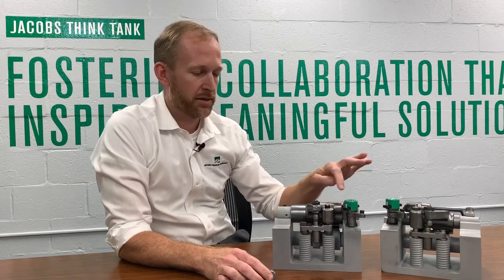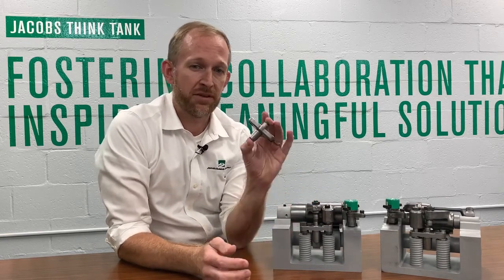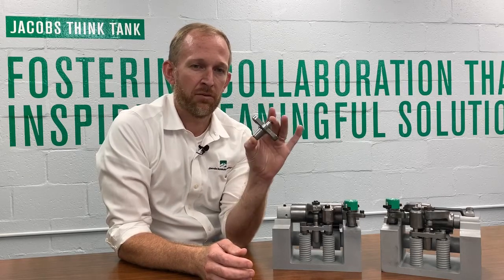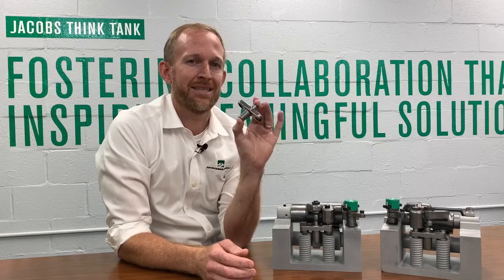The HPD system was developed using proven Jacobs engine braking technologies and engineering standards established over the past 60 years of the company's history. The rocker brake, solenoid manifold, and spring bar are standard technologies that are in production today for many customers. The new elements, specifically the solenoid deactivation components, have been developed and extensively validated using the same demanding engineering standards over the past 10 years. As the industry changes and the needs for engine braking technology also change, Jacobs is here to help.